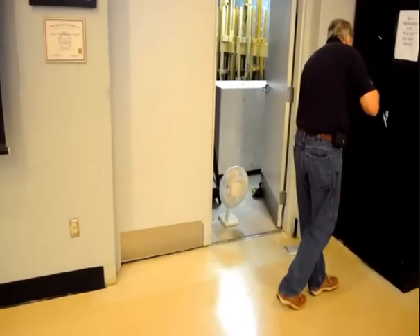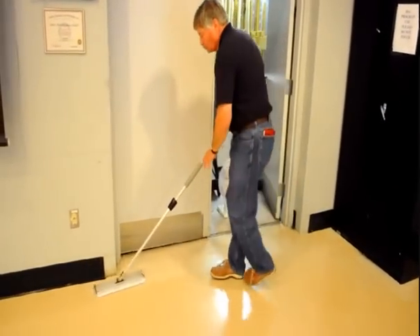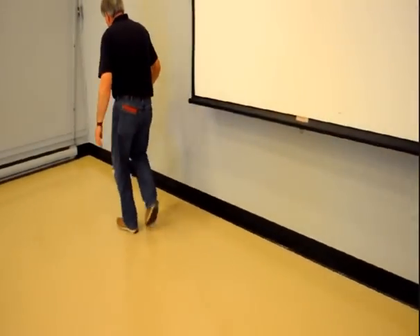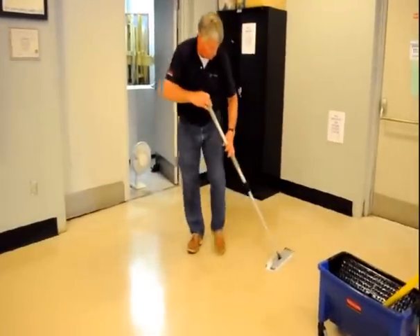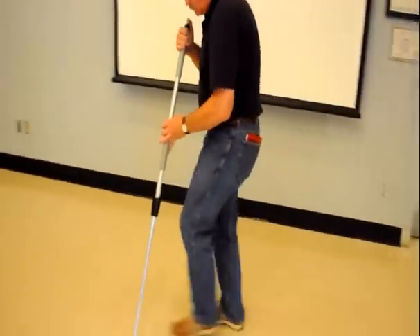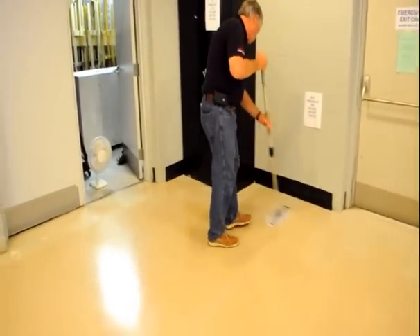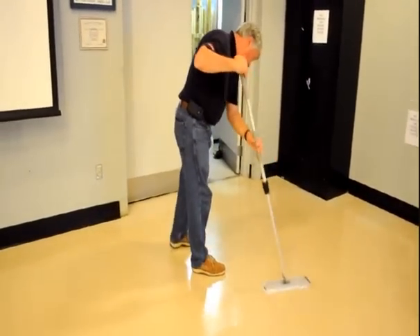Start to apply finish by working in the area furthest from your exit. Apply finish to tricky corners and edges using a microfiber finish application pad and a floor finish bucket. Apply finish with your microfiber pad and run a bead down the width of the room to draw from. Now moving side to side, apply finish to the area, making sure to grab finish from the bead to keep a wet edge.